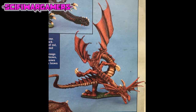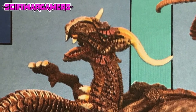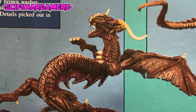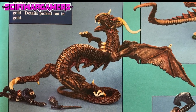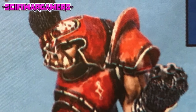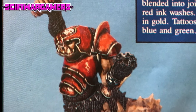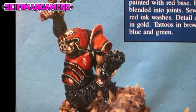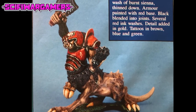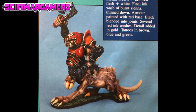The huge lava dragon was painted with a mix of red and black for the base colour, then given an ink wash of red and black, with alternative ink washes of red and successively lightened dry brushes of red mixed with orange, then dry brushed orange. The underbelly was painted brown and blended with bestial brown mixed with white, then shaded with brown and orange ink mixes. The rock dragon was given a bestial brown base colour, followed with a brown ink wash, alternative dry brushing with bestial brown mixed with white and further brown washes, then dry brushed with bronze and gold, with details picked out in gold. Finally, the dragon ogre was given a bestial brown base and an ink wash of thinned brown ink, with highlighting using bestial brown mixed with bronzed flesh and a little white, and a final ink wash of burnt sienna thinned down. The armour was painted with a red base, black blended into the joints, several red ink washes, detail added in gold, and tattoos in brown, blue and green.